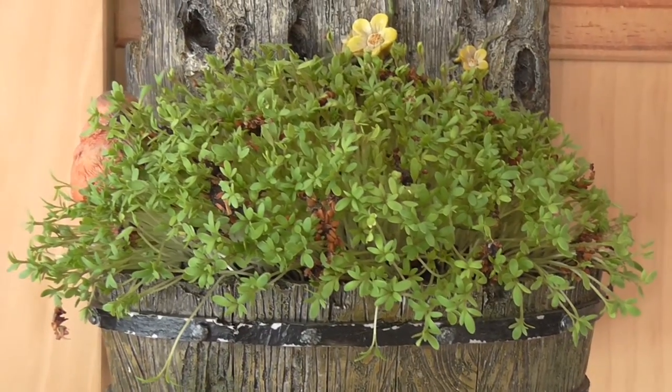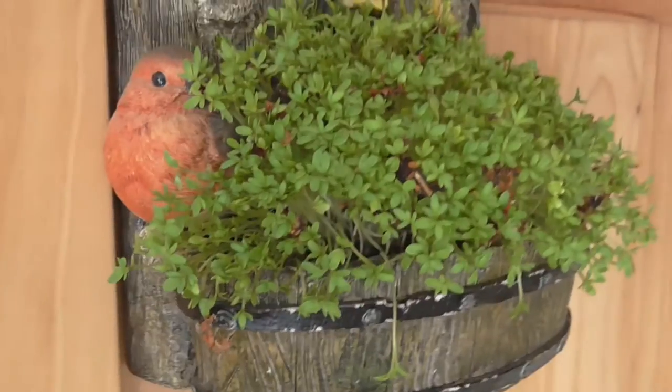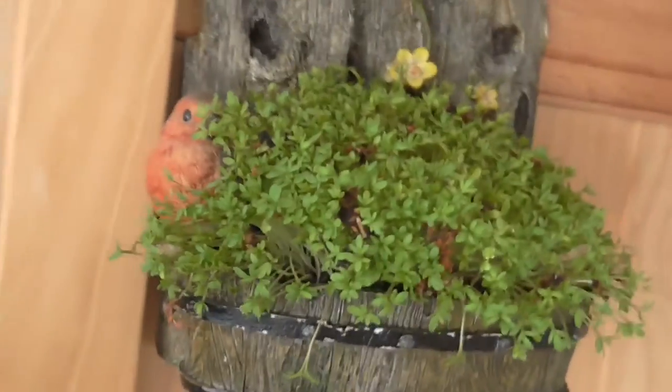Look how big the cress has grown now — this is just under a week I think. There's a little robin hiding behind there, you can barely even see it now.